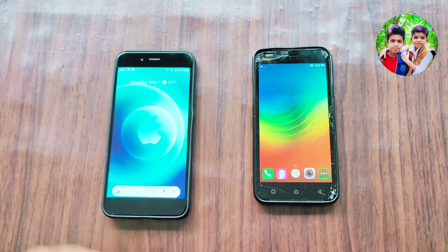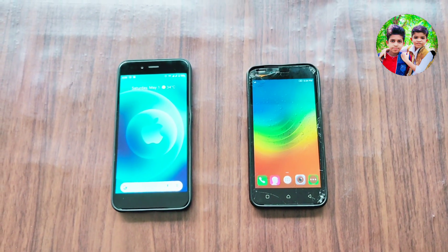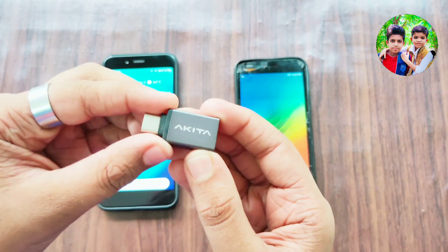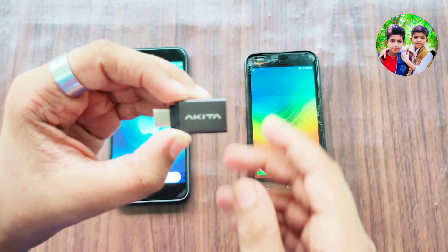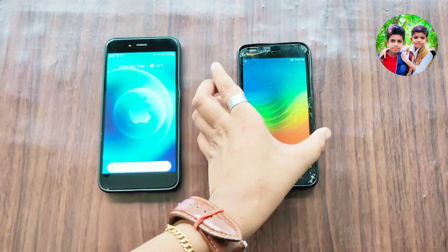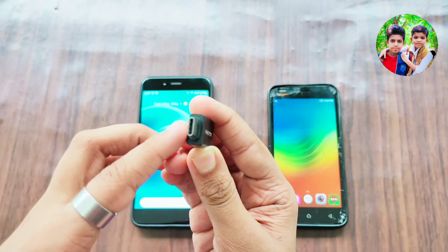Let's see what we have done here. We have a gadget here. It's called an OTG Connector. It's the Akita brand. I charge this phone with it. It's called a C-Type OTG.